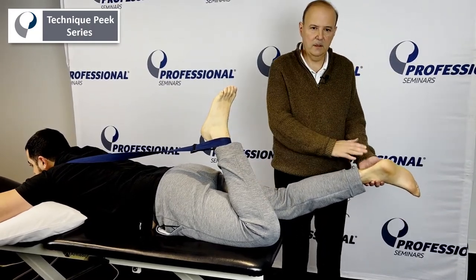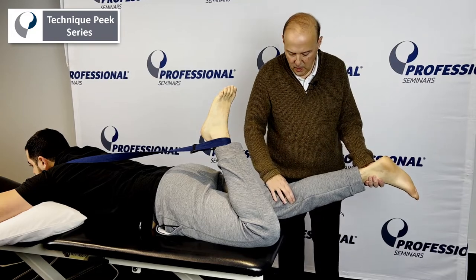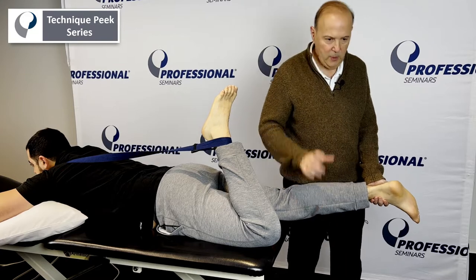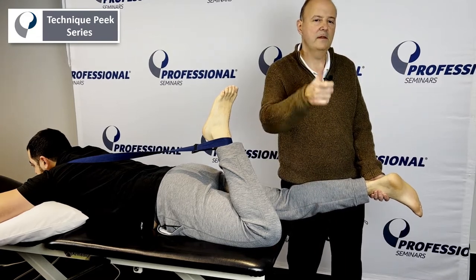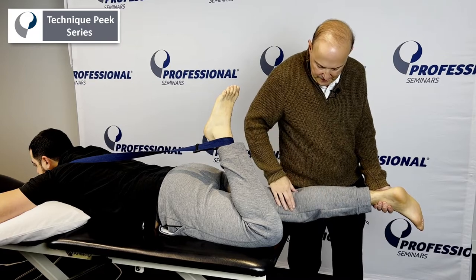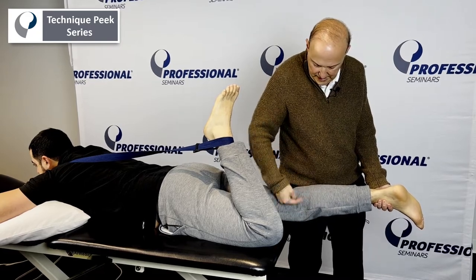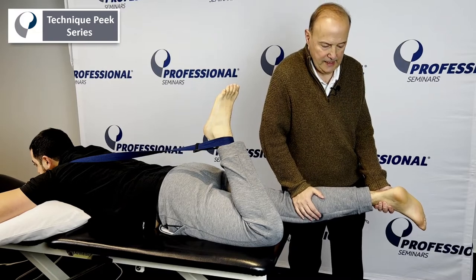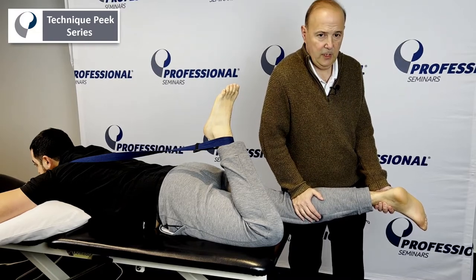We'll come in here and stabilize the lower leg. This hand is going to go onto the tibia on the medial side, which we're going to try to get that external rotation that accompanies knee extension. So as we go towards knee extension, we're going to take up the slack more on the medial side to do external rotation of the tibia, and we're going to take up the slack and go to end range.